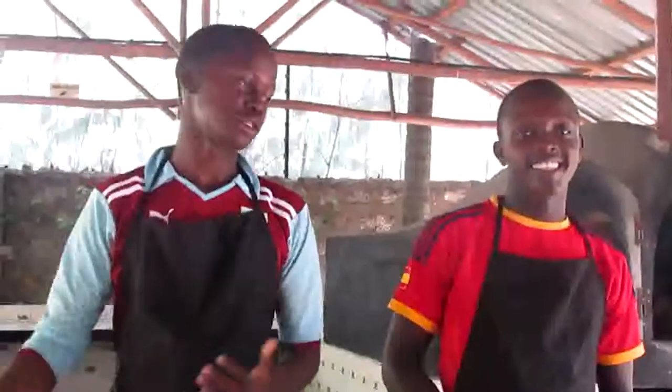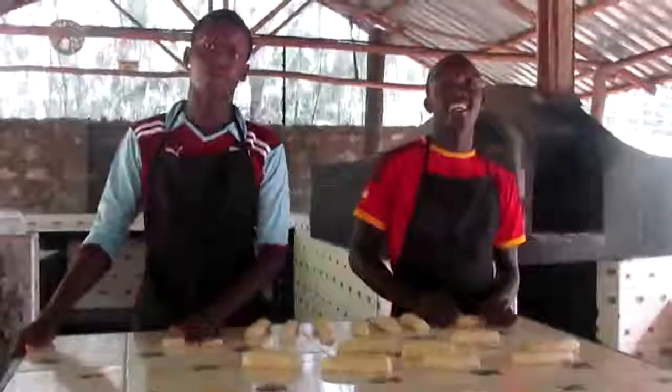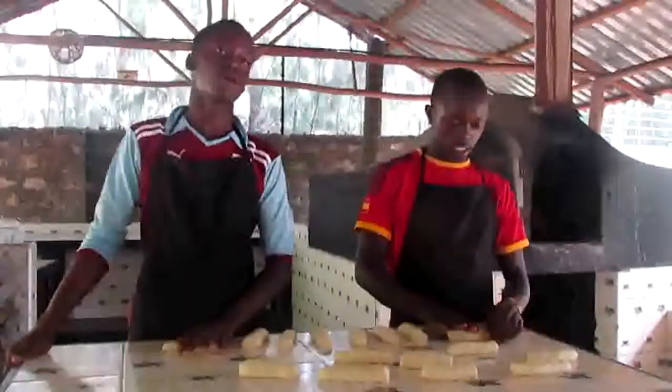My name is Abaraka and this is John. We are baking bread and now we are in the initial process.